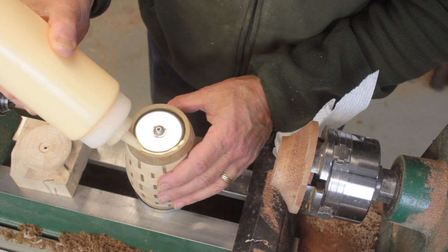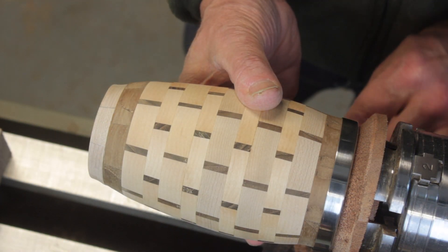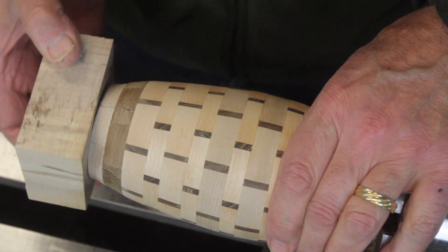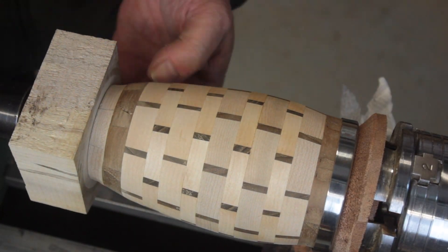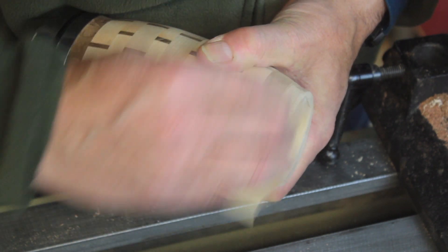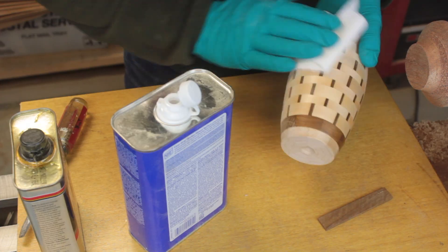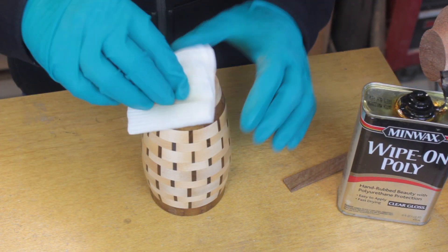I applied glue and used the screw to hold it in place. Just to be sure, I mounted the whole piece on the lathe and used the tailstock as a clamp, leaving the piece to dry overnight. I sanded it flush with 400 grit sandpaper and removed any dust with mineral spirits. Then I applied five coats of wipe-on poly.